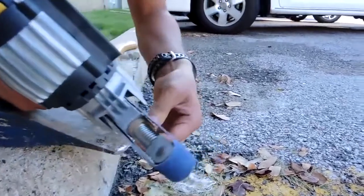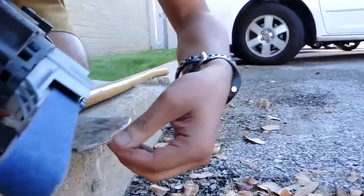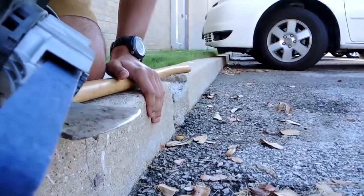This axe is really, really in poor condition, so let's see what we can do to this thing.